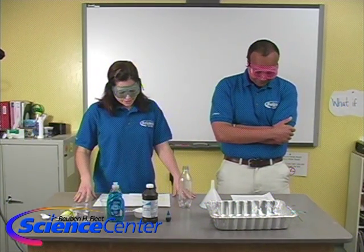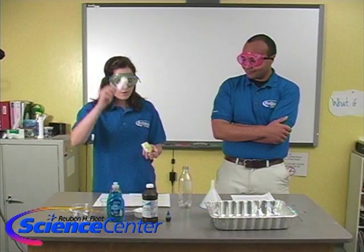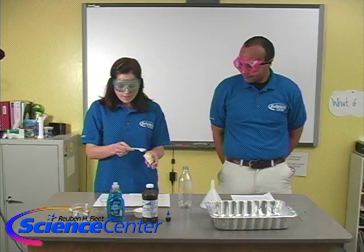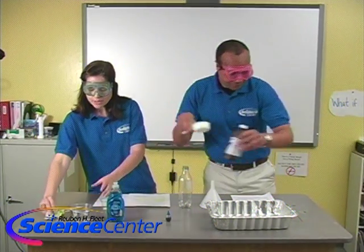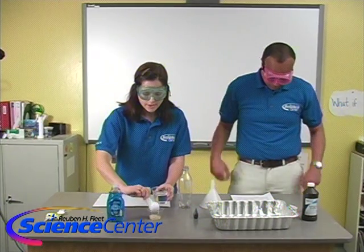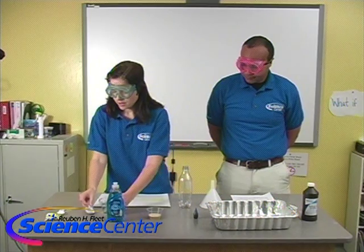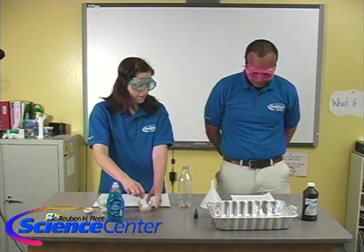The first thing we are going to do is dissolve our yeast. We need one teaspoon of yeast. We're going to put it right in there and add two tablespoons of our warm water, and we're just going to give it a little stir until it dissolves. Beautiful.